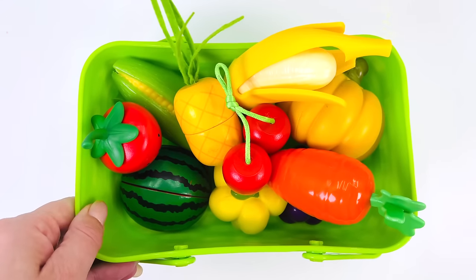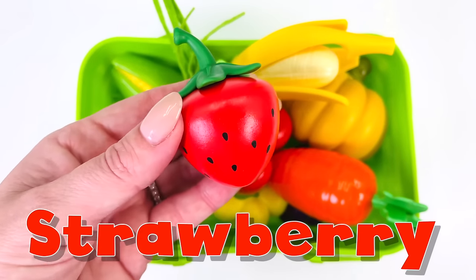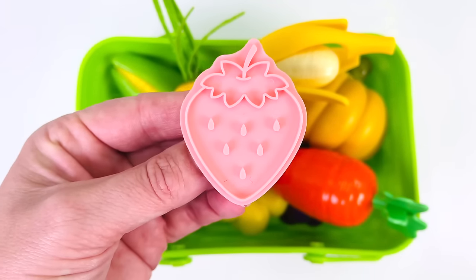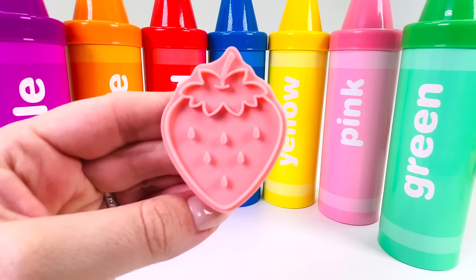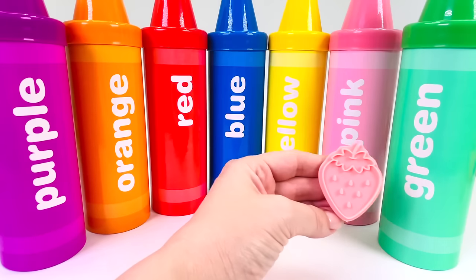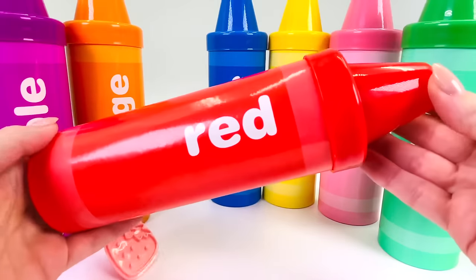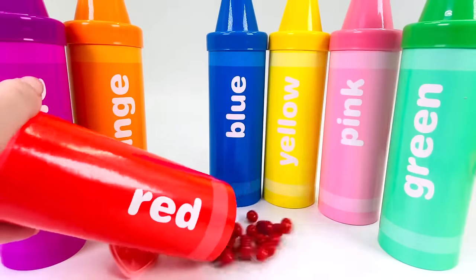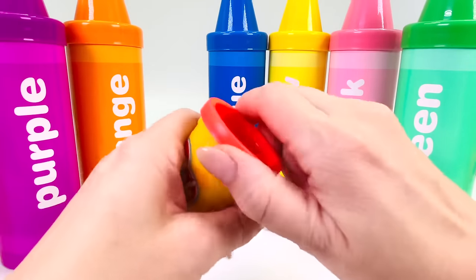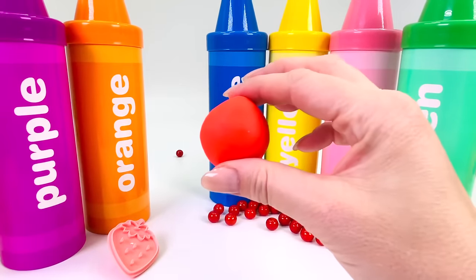I have a basket of fruit and vegetables. What shall we make first? How about this, the strawberry? It's turned into the cutter. Now all we need to do is find the right color Play-Doh. What color shall we use to make the strawberry? How about we use the color red? Let's open up the crayon. We have our tub of red Play-Doh. Let's open it up. We have the dough. Now let's go make our strawberry.